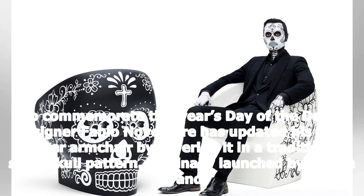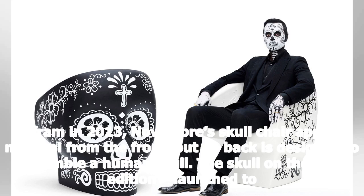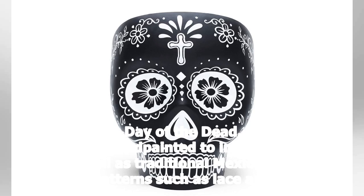To commemorate this year's Day of the Dead, designer Fabio Novembre has updated his Jolly Roger armchair by covering it in a traditional sugar skull pattern. Originally launched by Italian brand Gufram in 2013, Novembre's sculpture appears minimal from the front but its back is designed to resemble a human skull.